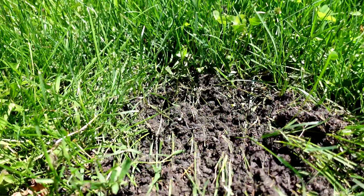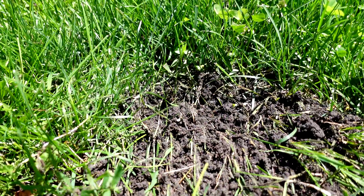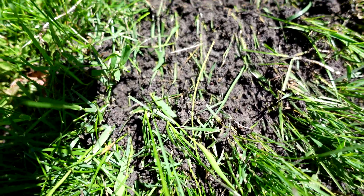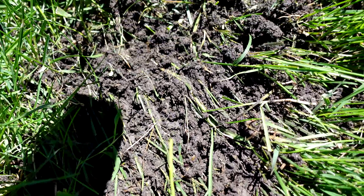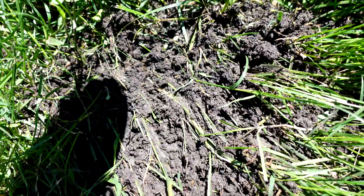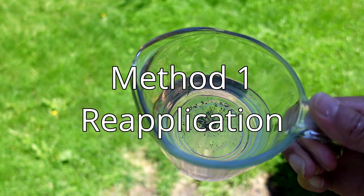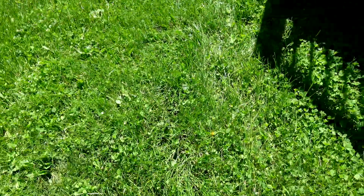Method number three has been really successful. Even after roughing the colony up, I can only count about one or two ants. There's almost no ant activity at all where I used the spray.